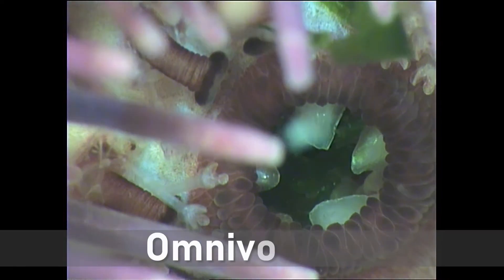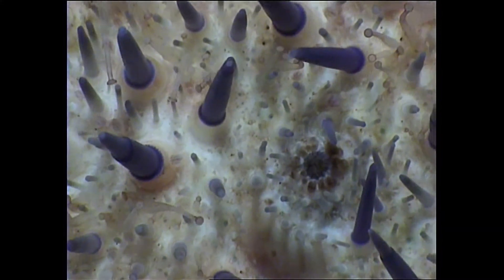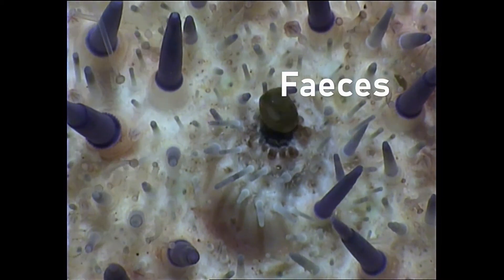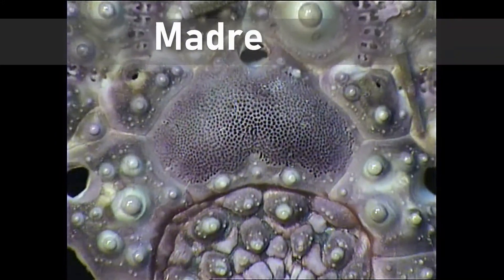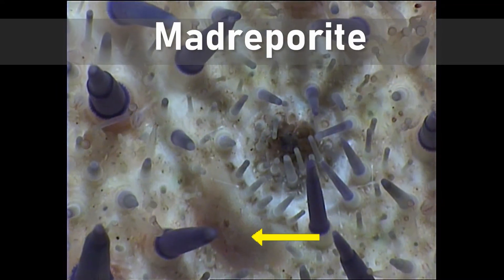Urchins also scavenge dead animals if they find them, so they are both herbivorous and carnivorous — making them omnivorous. Once food is digested, the feces is expelled through the anus, which in the sea urchin sits on top of the body, allowing the feces to be washed away. Another important part of the sea urchin is a plate called the madreporite, through which water enters and allows the urchin to inflate its tube feet.